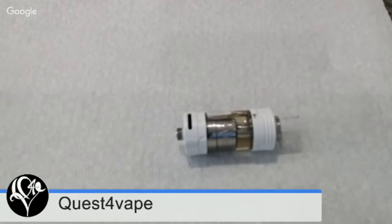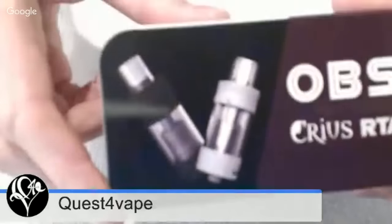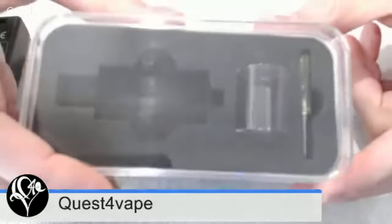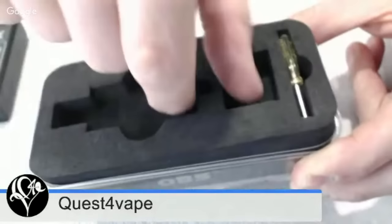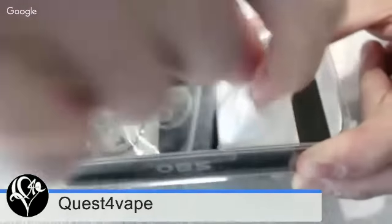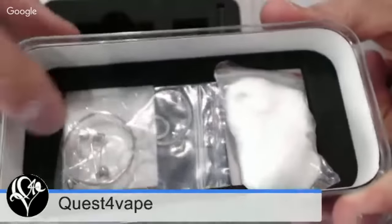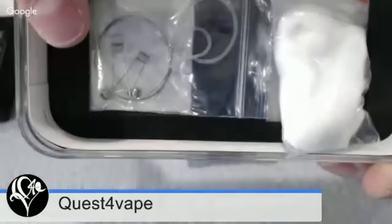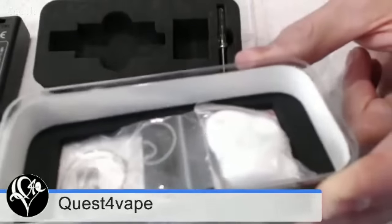Without further ado — the OBS Creos tank. Here's the packaging. This thing comes with a spare tank, a yellow screwdriver — which is nice, refreshing change of color — an instruction manual, cotton, spare O-rings, spare screws for the post, and it came with four coils. These are Kanthal 24-gauge pre-built coils.